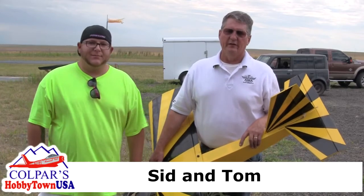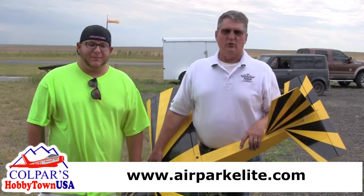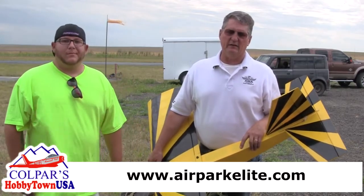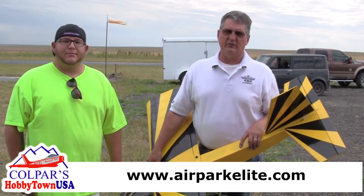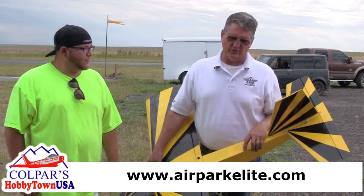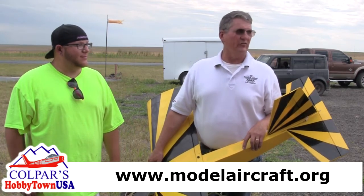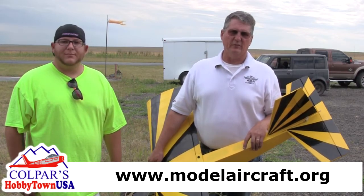Hi, my name is Tom Neff, and I was asked to come out today to do some flying with Sid from Colpar Hobbies. We have a little bit of wind, so we're flying a nitro-powered 40 aircraft. We started off flying a light Visionaire, but the winds were just a little bit high to really do any effective training, so we transitioned over to the 40 size plane. We are at Airpark Elite RC field, located in Strasburg, and it is an AMA sanctioned club.